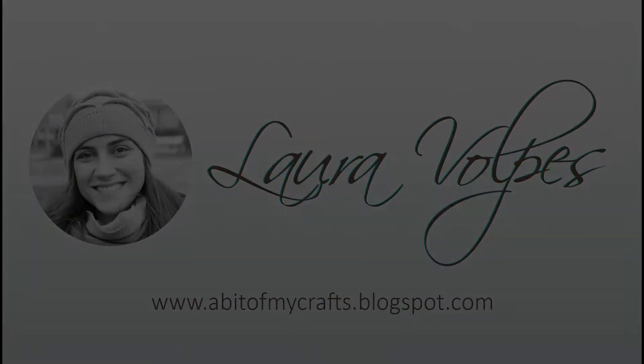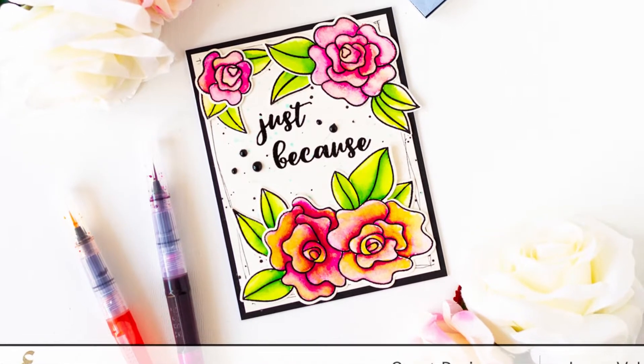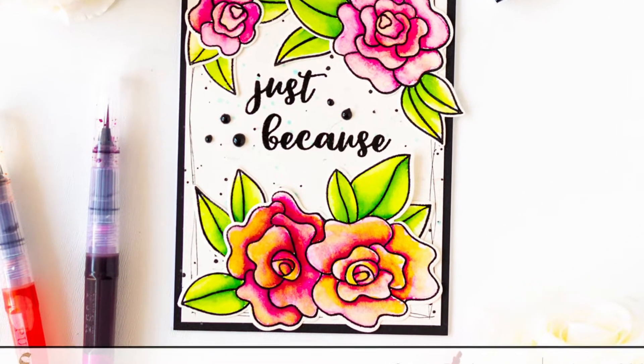Hi everyone, it's Laura here and in today's video I'm going to share with you how to create a watercolor card using the Altenew Wavy Roses stamp set and the Tropico Fiesta markers.